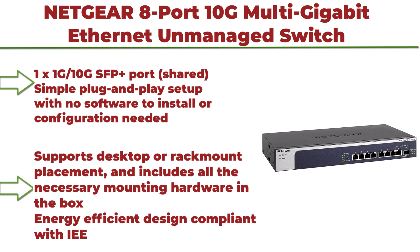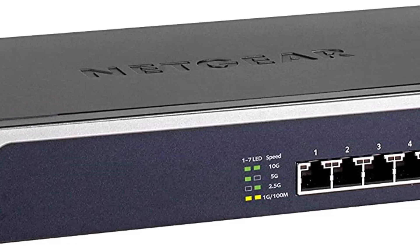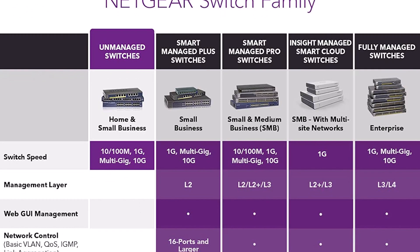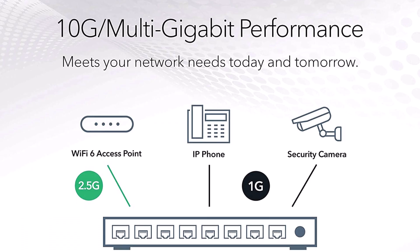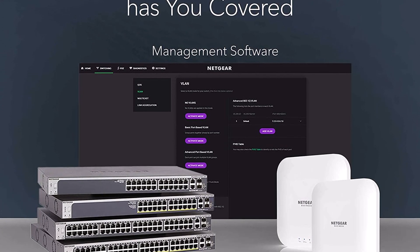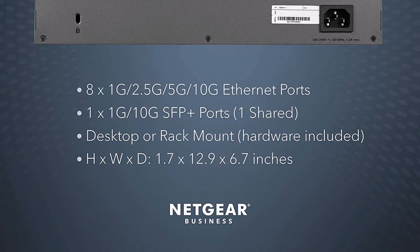Top 7: NETGEAR 8-Port 10G Multi-Gigabit Ethernet Unmanaged Switch, XS508M, with 1x10G SFP+ and limited lifetime protection. Features 1x1G/10G SFP+ shared port, simple plug-and-play setup with no software to install or configuration needed, supports desktop or rack mount placement, includes all necessary mounting hardware in the box, and has an energy-efficient design compliant with IEEE standards.